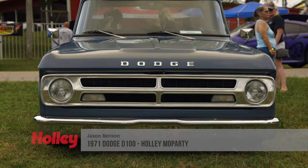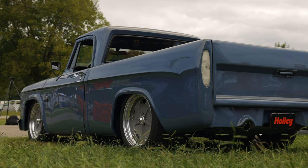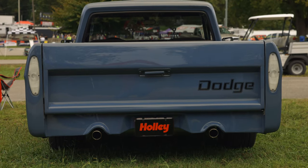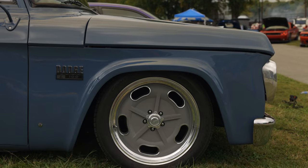We're here at Holly Moe Party in Beach Bend. We live south of St. Louis. Had the truck probably about four years. My wife and mine — she helped pick everything out. She found the truck.